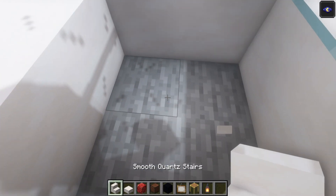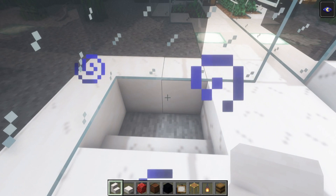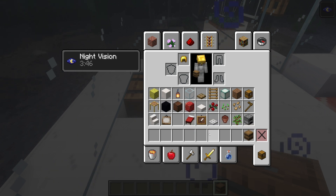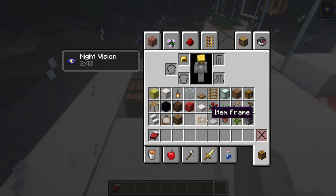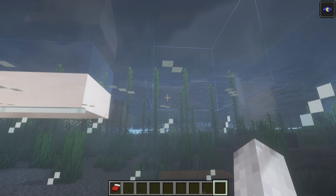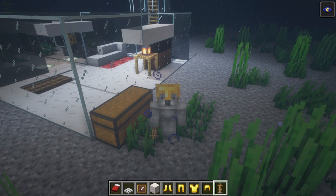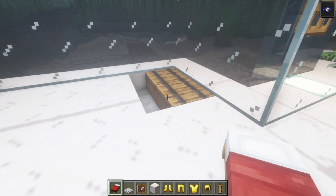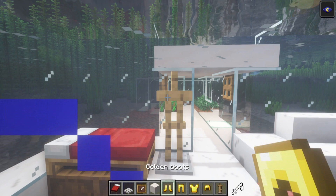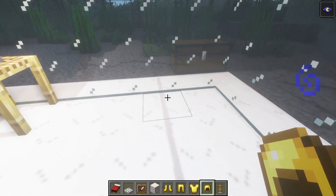Over in this corner, dig underneath and replace the two blocks in front with smooth quartz stairs. Place barrels or a double chest in the hole underneath, then place a bed on top if it allows. Next to this, place an armor stand and outfit it with armor — I personally really like gold.